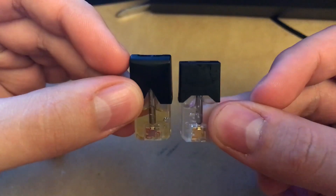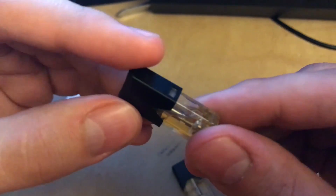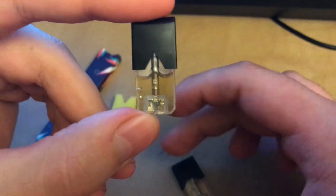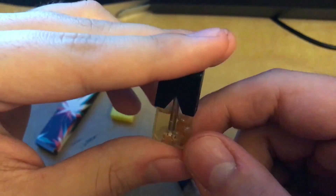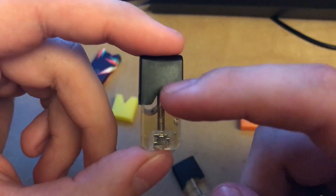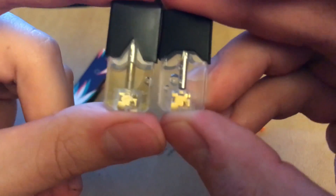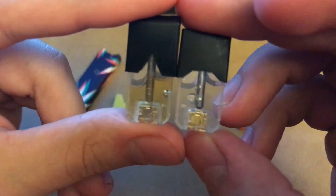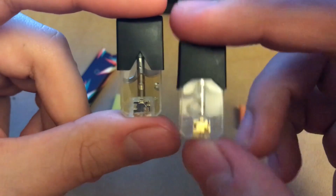On the sides, the 4X has the same clip as regular Juul pods, and you can see the cotton a lot more. The spit back on this might be more intense given the cotton design, but that might just be how it's built — there's a lot of cotton to catch juice. The little coil looks almost identical to regular Juul pods, just a bit bulkier. The cotton looks pretty much the same — it just has a longer coil and holds more juice per pod.